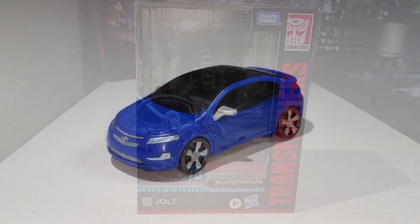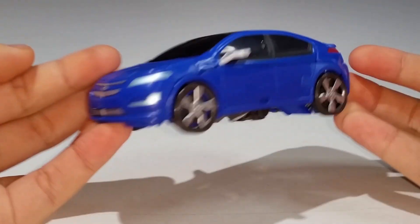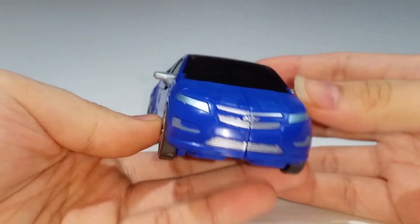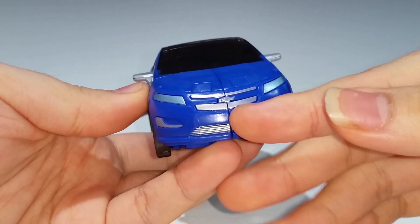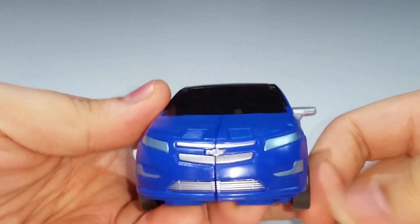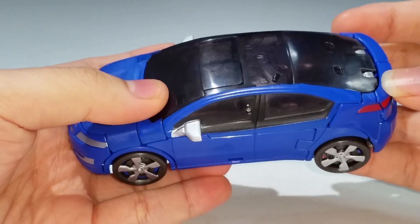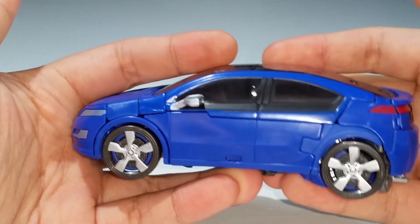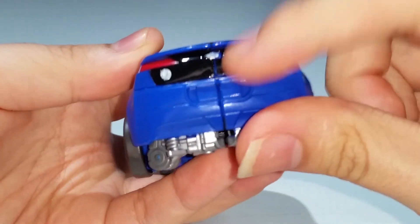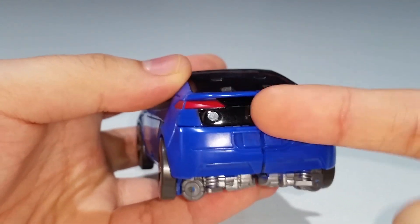Here is Jolt fully transformed into his vehicle mode, and I dig it — he looks awesome. You can see the Chevrolet logo on the front painted in silver, lots of silver paint on the front that looks beautiful, metallic paint on the headlights, nice silver painted rims, and translucent plastic for the windows and windshields. There's also nice silver paint for the side view mirrors and red paint for the taillights.